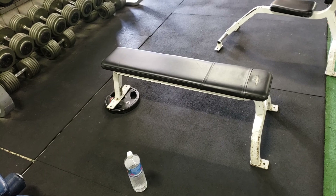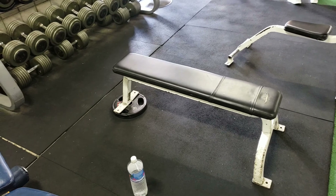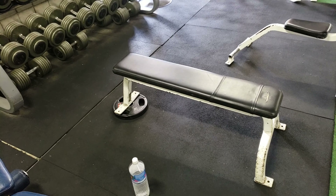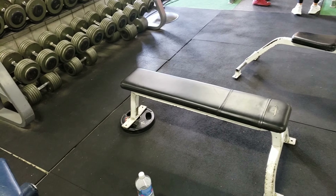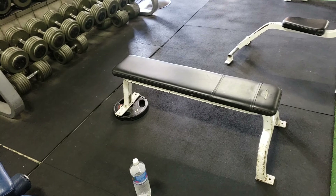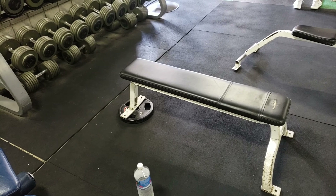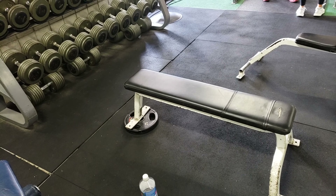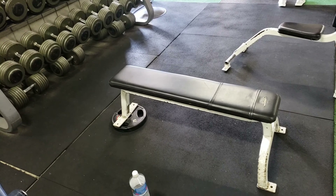I put my shoulder blades together and lay back, lining the dumbbells up with the bottom of my chest muscle. I don't want to go too high because I've already hit my upper chest with other exercises, so I want to stick to mid to lower chest. I line up the dumbbells so they'll come across my lower chest — elbows under, wrists and elbows lined up — push straight up, and you can bring them together a little bit, just don't slam them together.